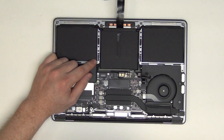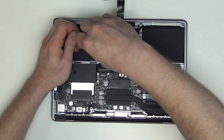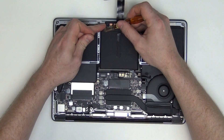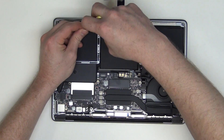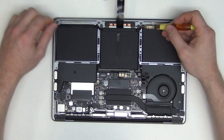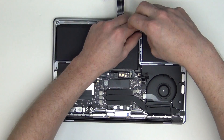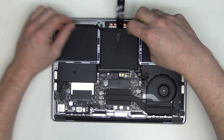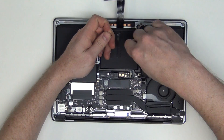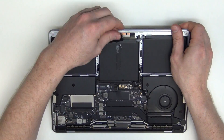To remove the trackpad, remove the T5 screws located here. Once the screws are removed, the trackpad will be loose from the top case.